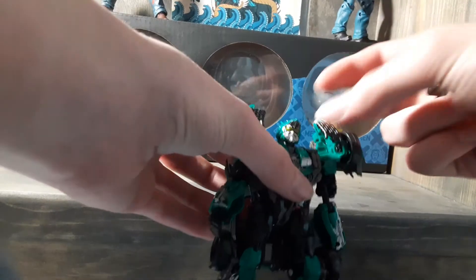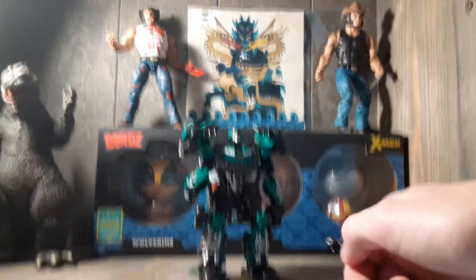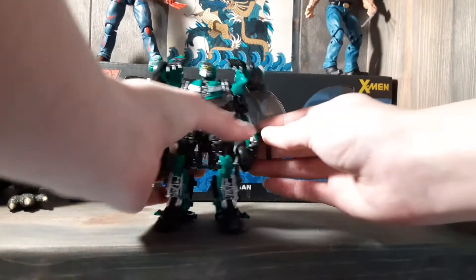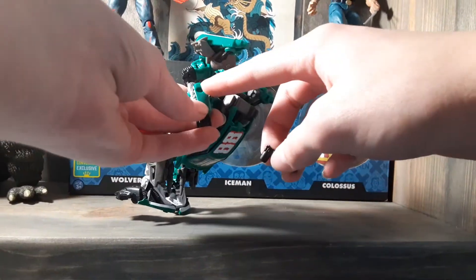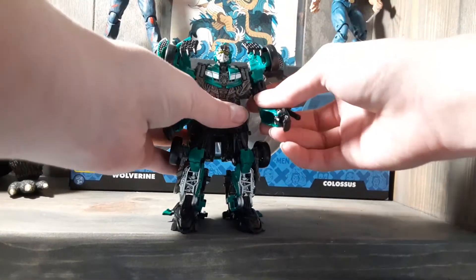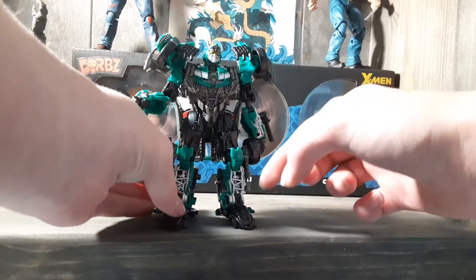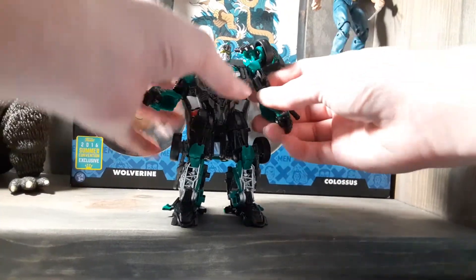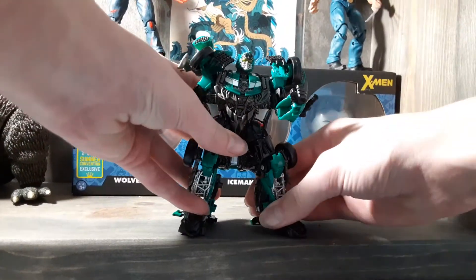I think this guy was worth the money I spent on him. But one complaint right out of the box is that his Gatling gun comes off too easily — the peg is too shallow. So if you get Studio Series Roadbuster, just know that the peg on his arm is very shallow and this won't plug in all the way. Also, on mine, the elbow is a little loose, but whatever.